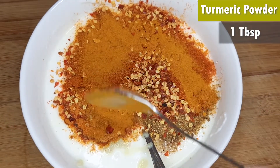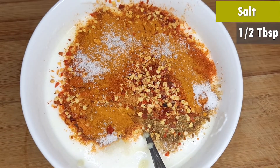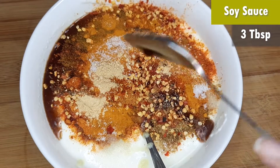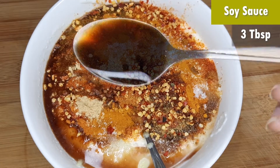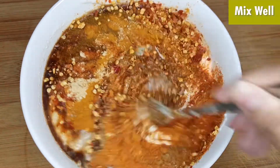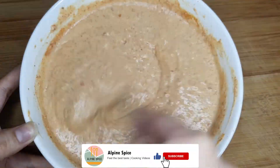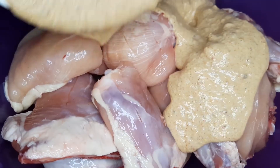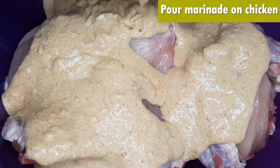Add 1 tablespoon of salt. You will have to reduce the salt because it is also present in the tikka and tandoori masala. Add 1 tablespoon of white pepper — be careful as it is very spicy. Then add 3 tablespoons of soya sauce.